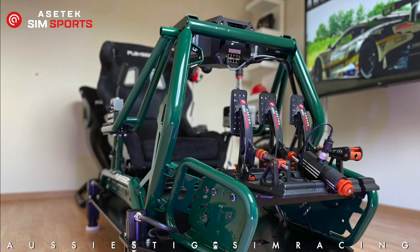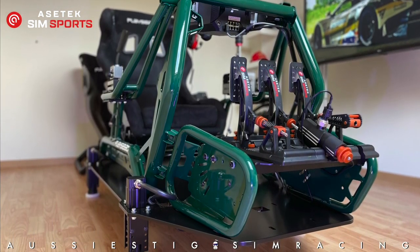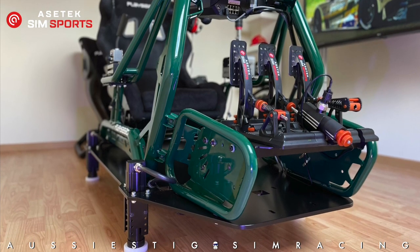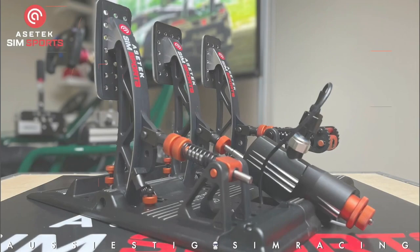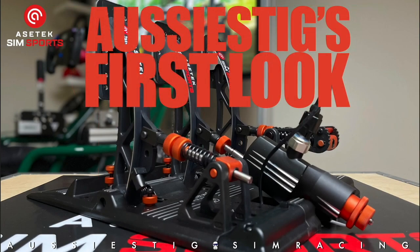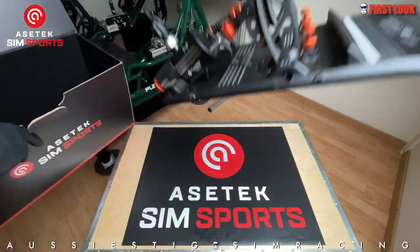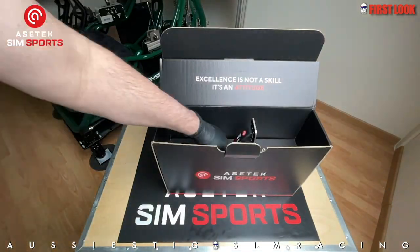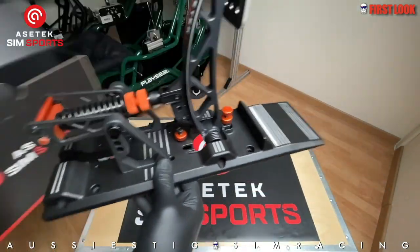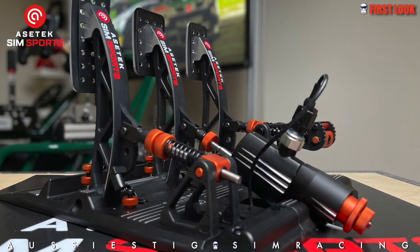Hey, G'day guys, this is Ozzy Stig. Today we're checking out the Acetec SimSport Invicta pedals. After part one where we did our unboxing, today we're going to go further and install them on the Playseat Sensation Pro. In part one we unboxed the two units and had a closer look at the pedals from Acetec in Denmark. If you missed part one, I'll put a link up in the top right corner so you can get a sense of the build quality and thought that Acetec has put into their pedals.